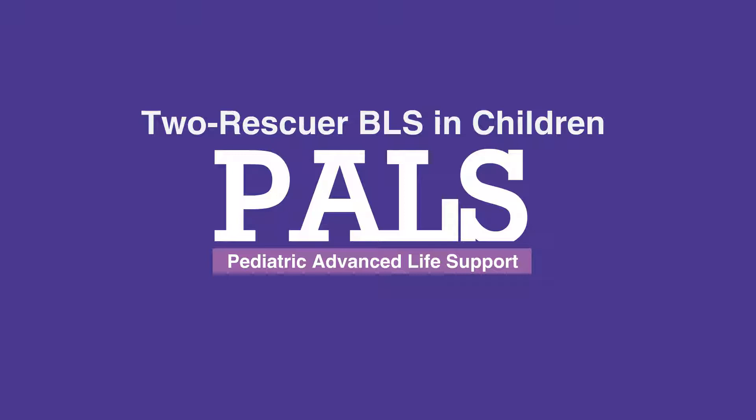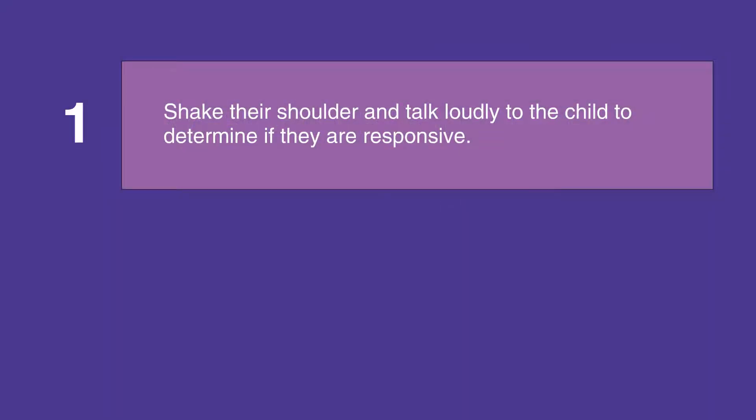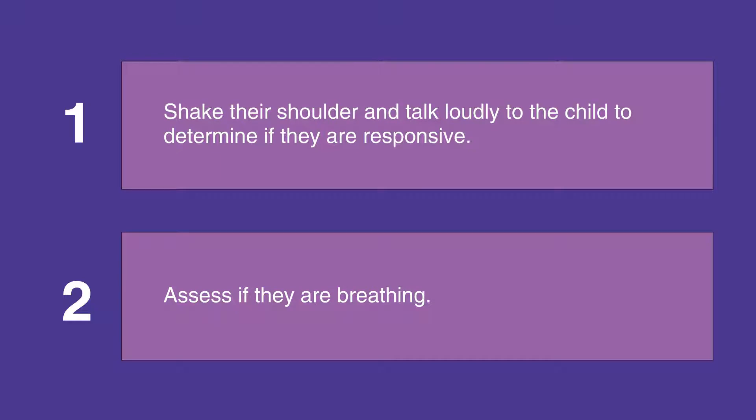If you're not alone with a child, first shake their shoulders and talk loudly to them to determine if they're responsive. Then assess their breathing.